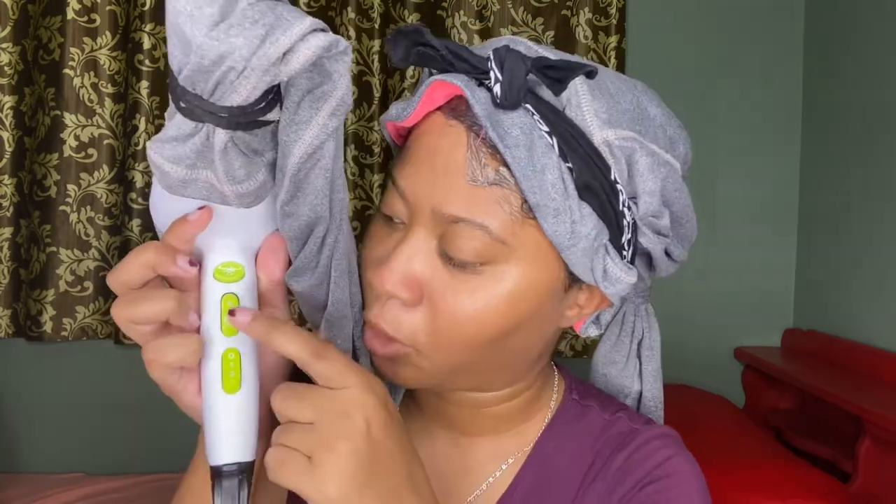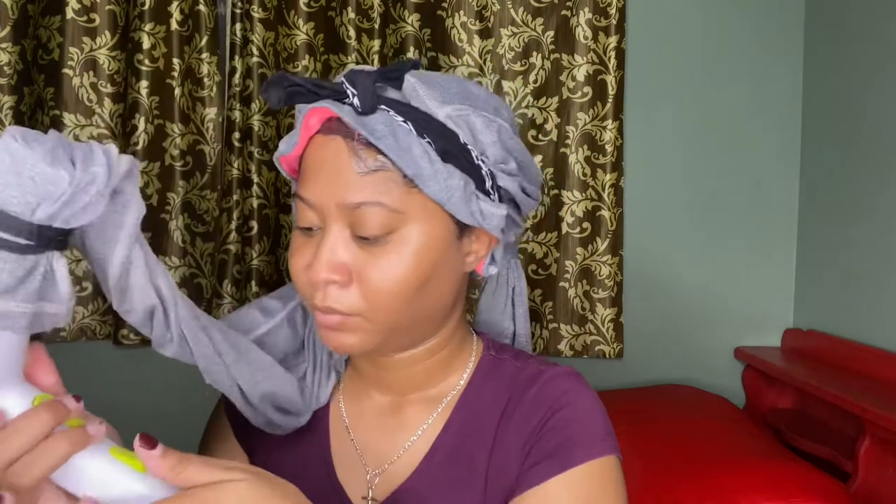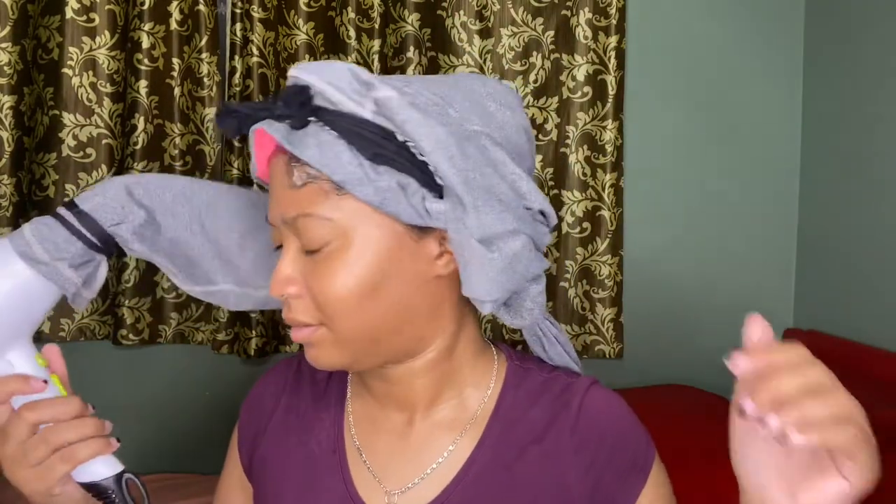This is the Diva dryer — it has settings zero, one, and two, and it has cold, warm, and hot, plus a cool shot button. I'm going to put it on warm. Let's go. And I mean, it is working — I can feel the warmth.